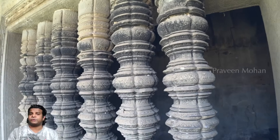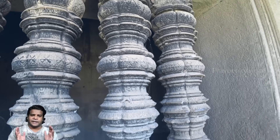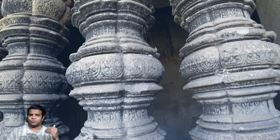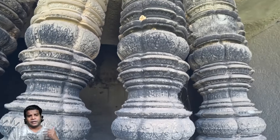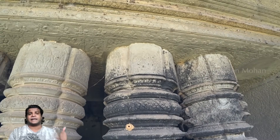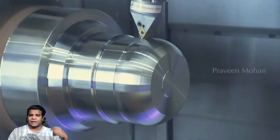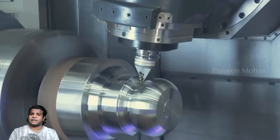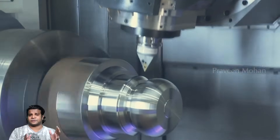Hey guys, today I am going to show you these extraordinary pillars in the ancient temple of Angkor Wat. You can see right away that these pillars cannot be made using primitive tools like chisels and hammers. You absolutely have to use a lathe machine, a rotating mechanism to create these pillars, and experts agree that this is not possible using chisels and hammers.